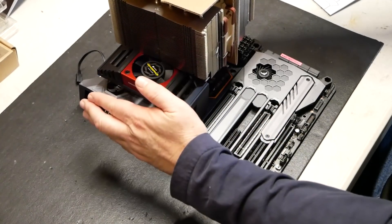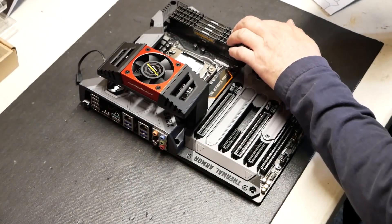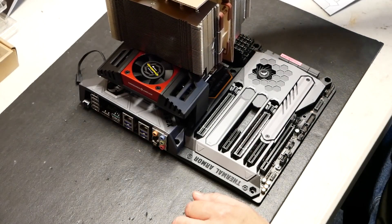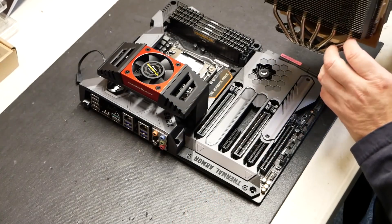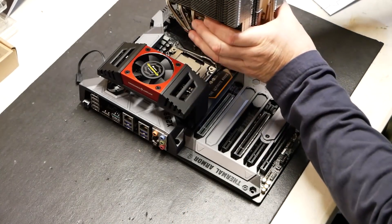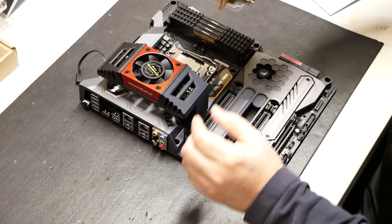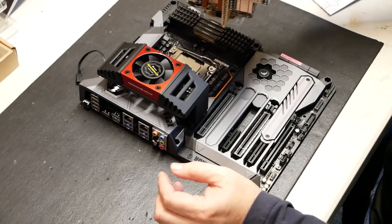So even with these fully extended outwards, even on the other side if I put the other one here, this is not going to work — not going to work, Corsair — on this particular motherboard in this particular configuration. If you turn this the up-down way of doing it, it's not even going to go on there.